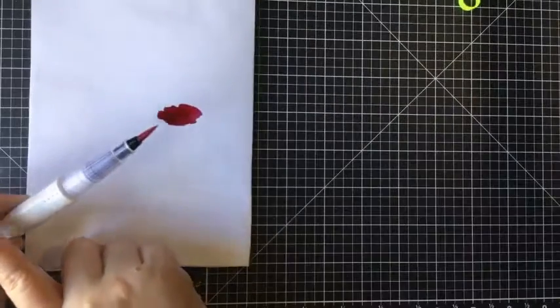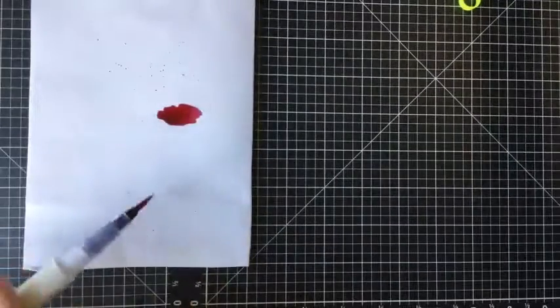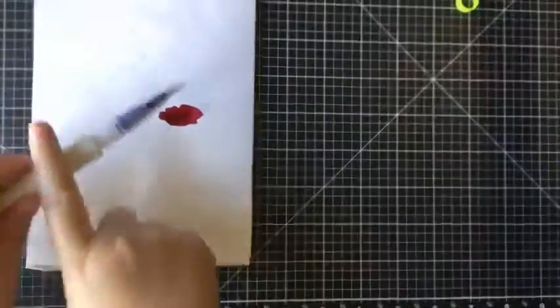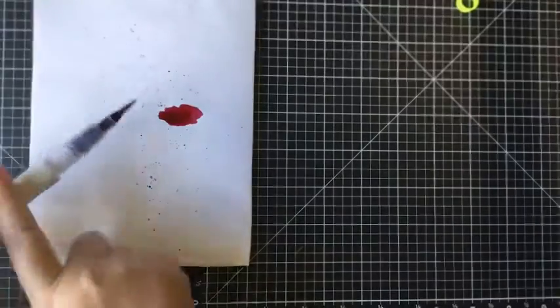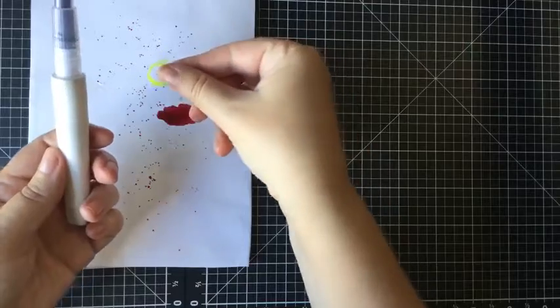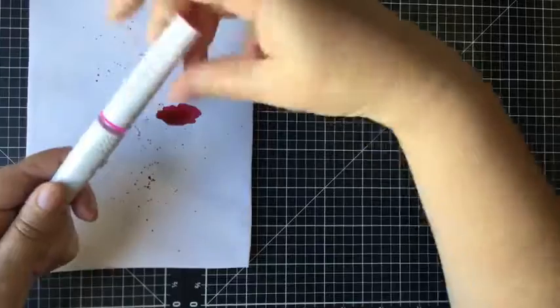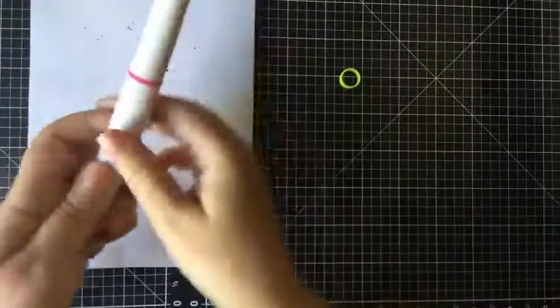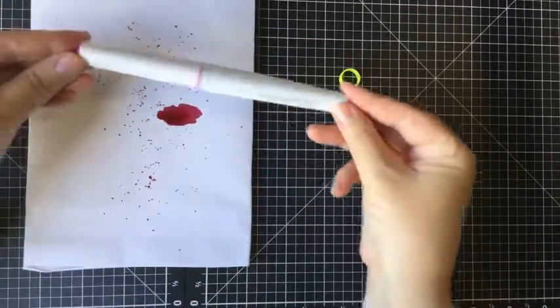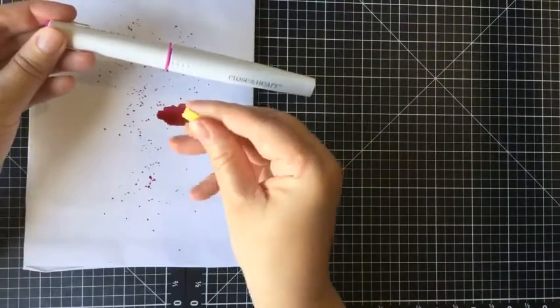So now I'm just going to do a little splatter on the page, just to get all the excess off. And that's basically it — you do that with every shimmer brush. Be careful not to squeeze it too much. That one you clip on. Remember to take off the little yellow bit.